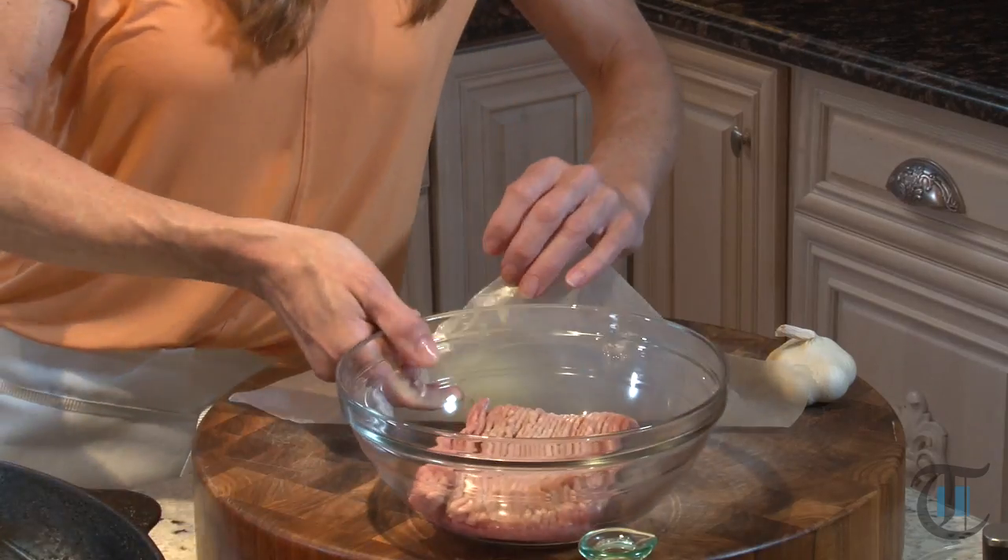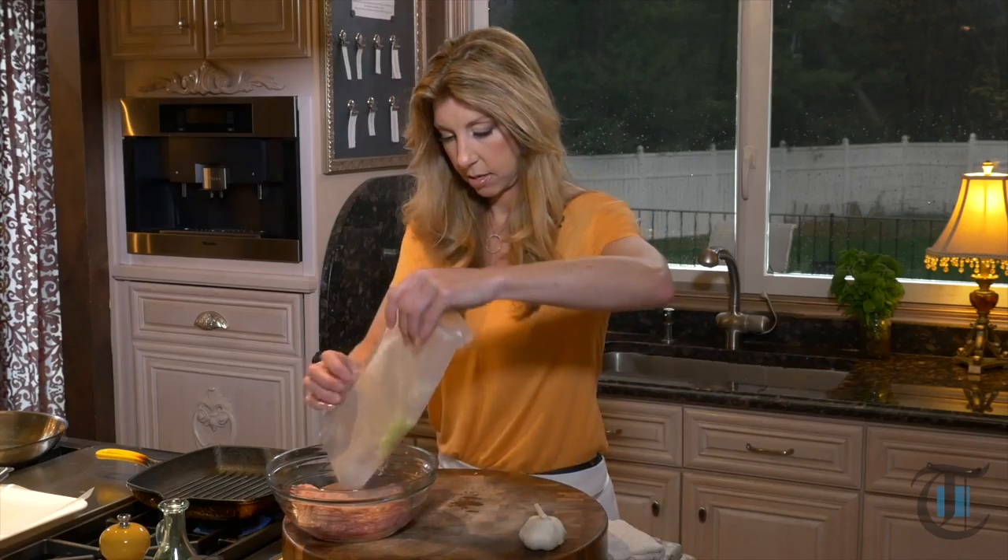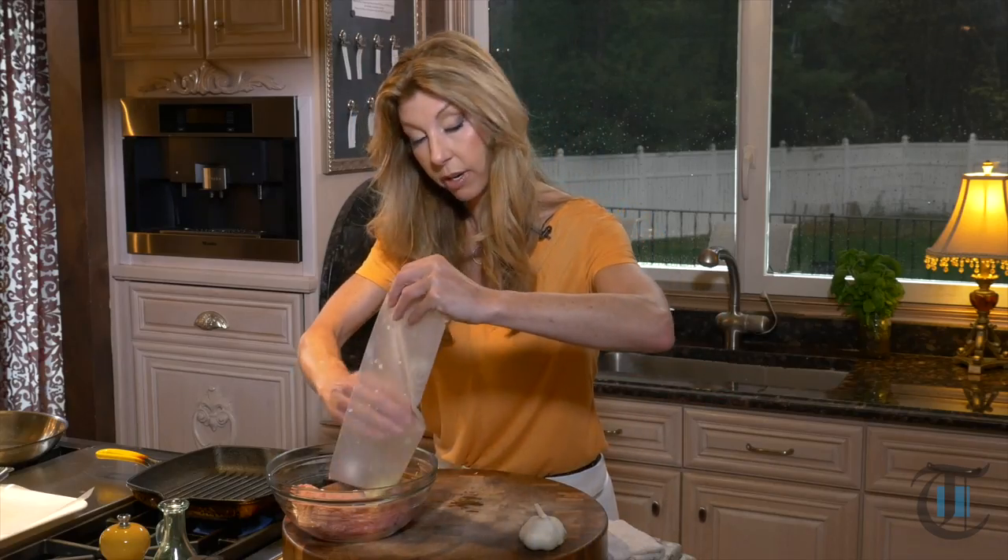We have one pound of ground turkey, our grated onion, salt and pepper.